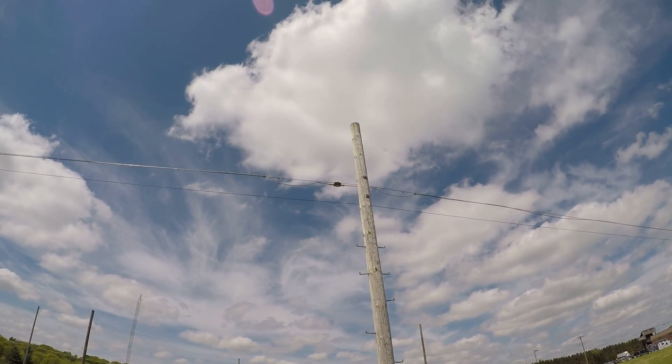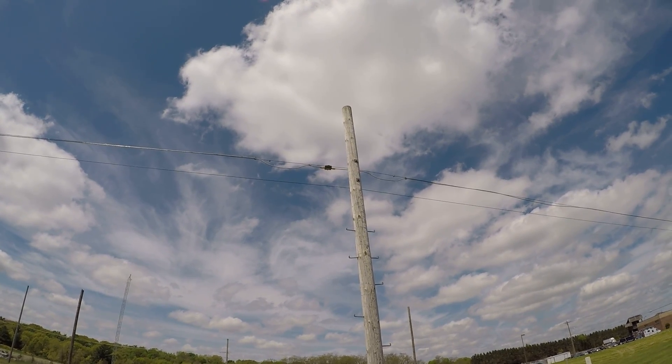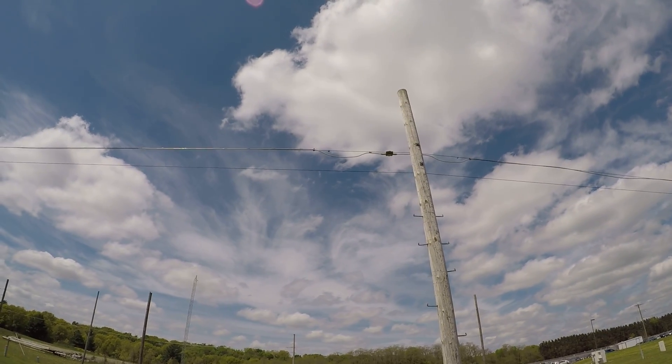Hi, I'm Paul Costa with the Broadband Academy. In this video we're going to showcase an aerial drop. This aerial drop port is an eight-port tap, and it's connected to aerial strand.